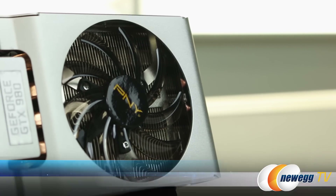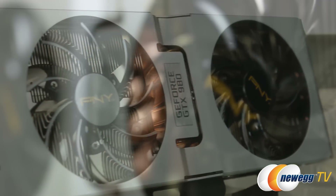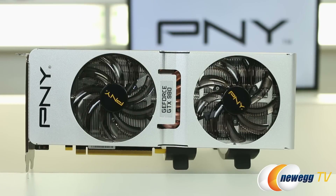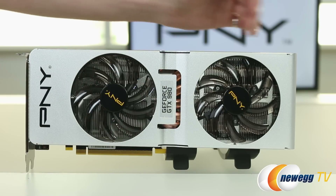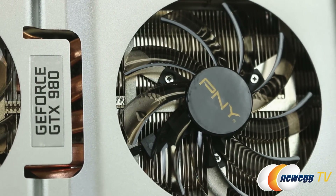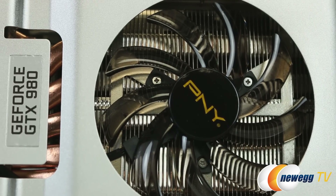Speaking of cooling, on the inside we also have very large copper heat pipes — five copper heat pipes on the inside that go to a solid plate that's actually making a flat connection to the GPU itself to allow for maximum heat dissipation. PNY has also added some beautiful white LED lighting to the underside of these fans to give a nice cool glow to the card.